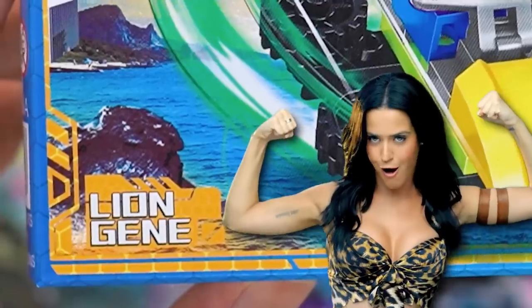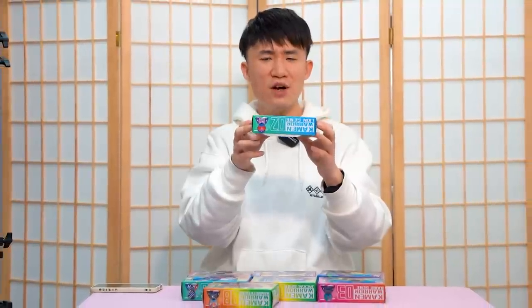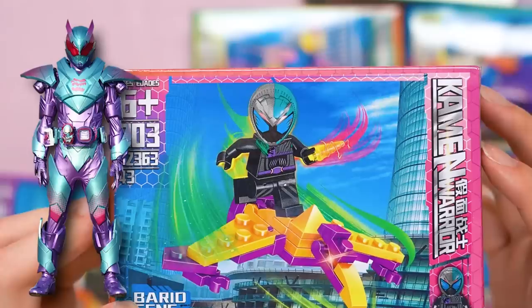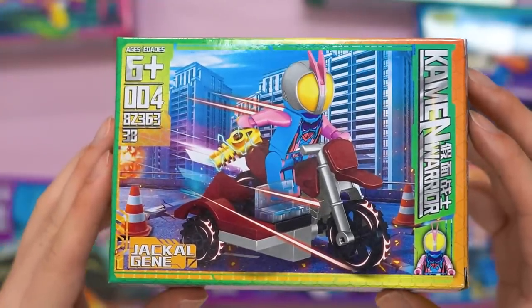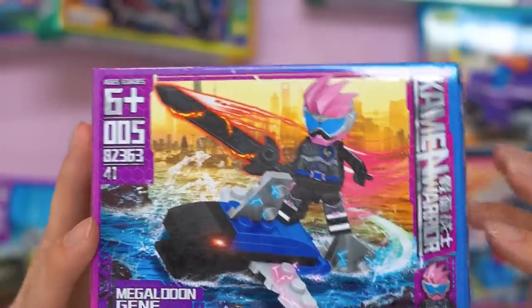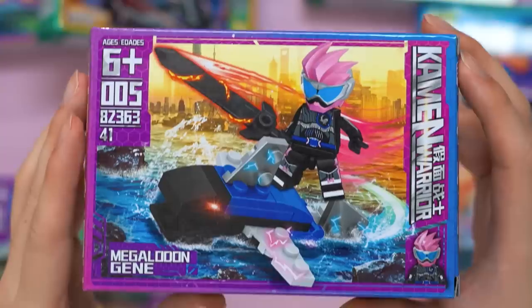Number two is the Lion Gene — Kuga in pink and purple, holding a green sword and riding a hoverboard. Number three is the Bird Gene, another reference to the revised series, but the colors are really off. Number four is called the Jackal Gene. Number five is Xa, and this one actually has the correct pink color because Xa is pink.